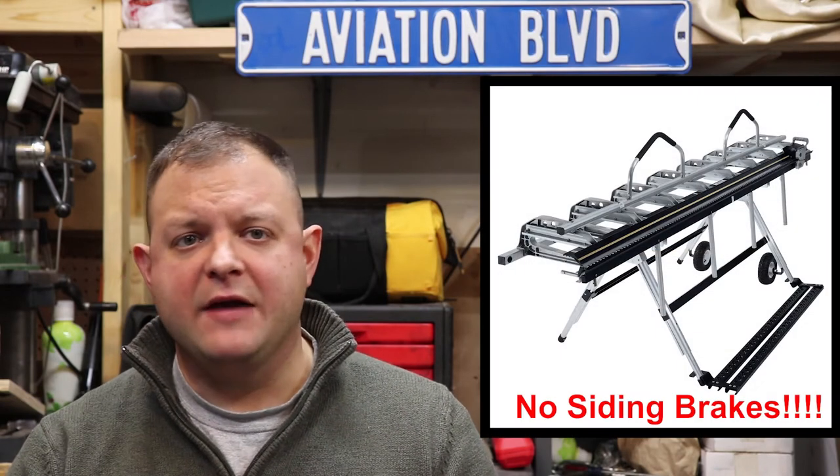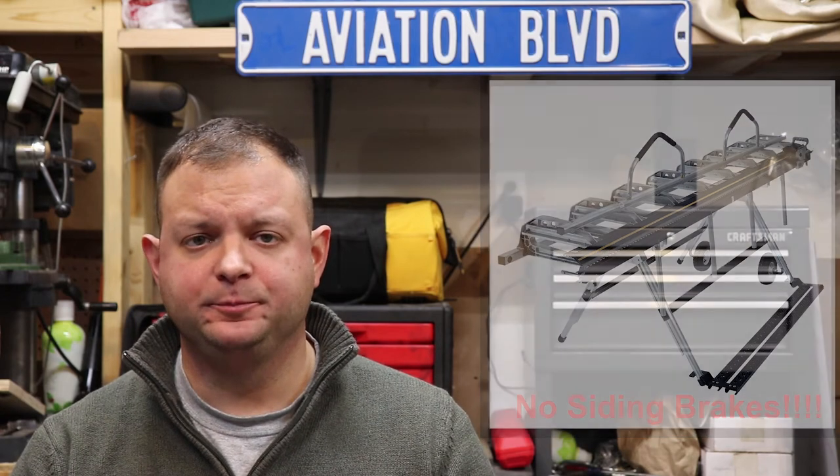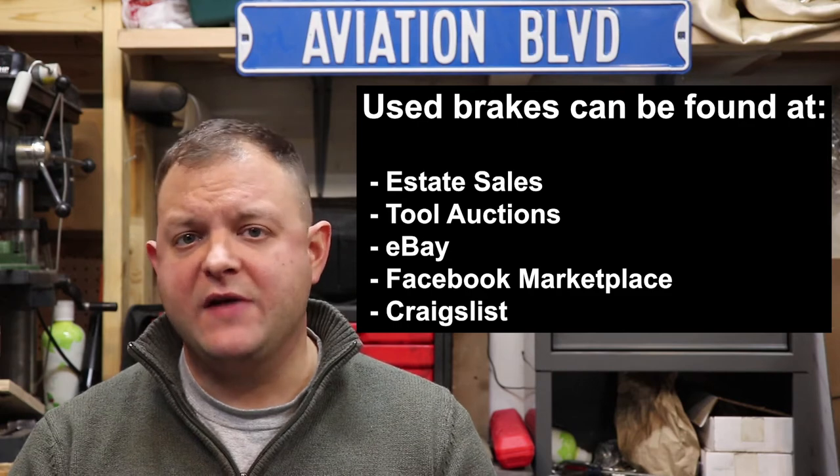Do not even think about trying to use an aluminum siding brake — they do not have the structural rigidity, clamping force, or mass required to bend the kinds of parts we have to make. Although aluminum is very soft and easy to machine, 6061 T6 alloy is quite resistant to bending, and bending forces go up greatly as the size and length of the parts increase. Some alloys of aluminum are actually harder to bend than some alloys of steel, which is why the big 10-foot industrial brakes weigh a few thousand pounds. There are also lots of used brakes available at estate sales, tool auctions, eBay, Facebook Marketplace, and Craigslist, so you may find a worthwhile deal.